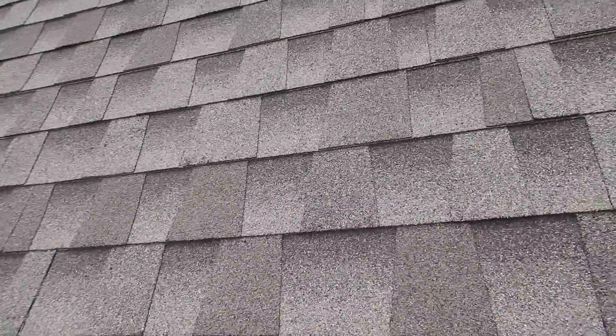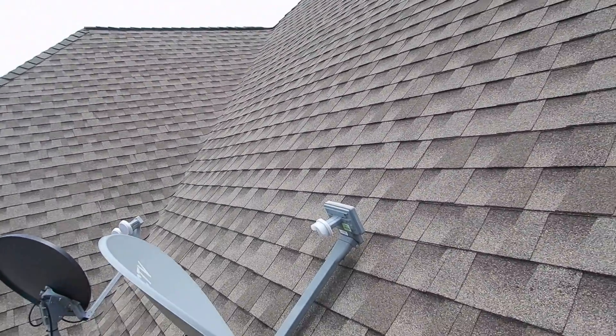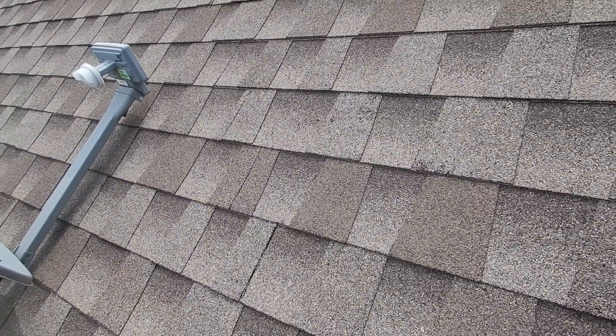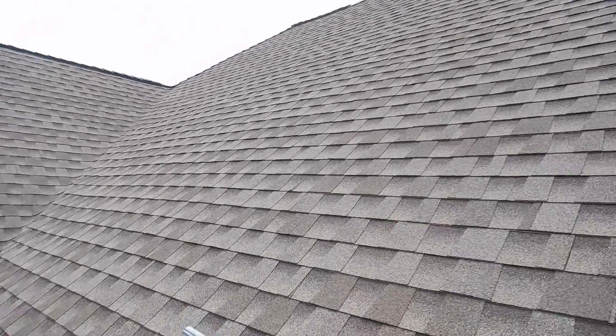Coming along here, this roof is about seven years old. They last about 14 years, and you can see it's starting to show its age. There appears to be some latent hail damage right in there. Overall, this installation...